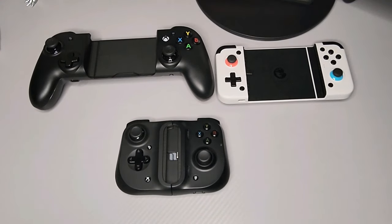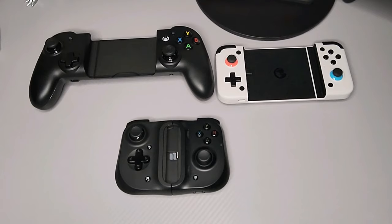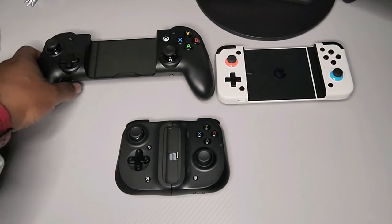So which one is worth the price? That's what we will be getting into, and hopefully by the end of this video you guys can decide for yourself which one you should pick up, or if any at all. Let's go ahead and start with just a comparison and the feel of these controllers.